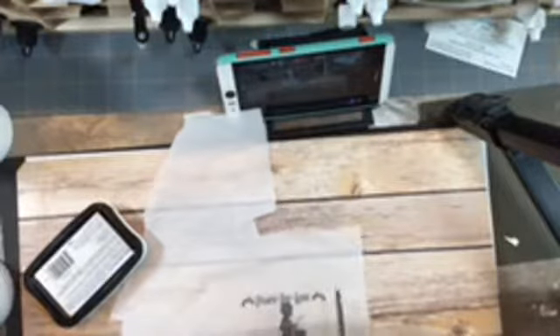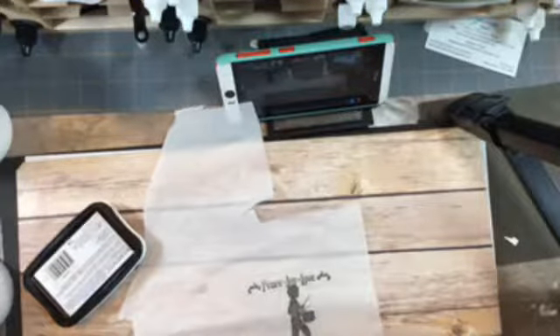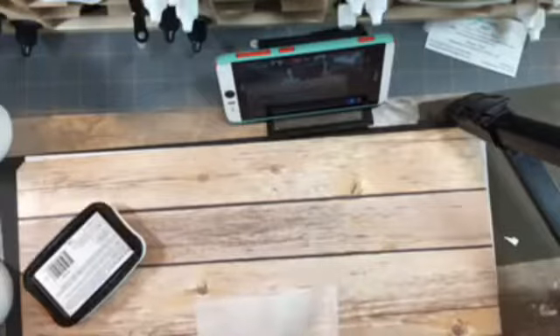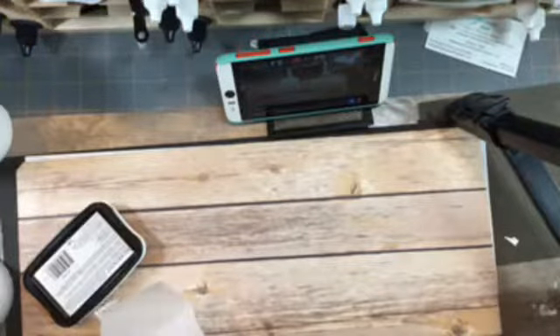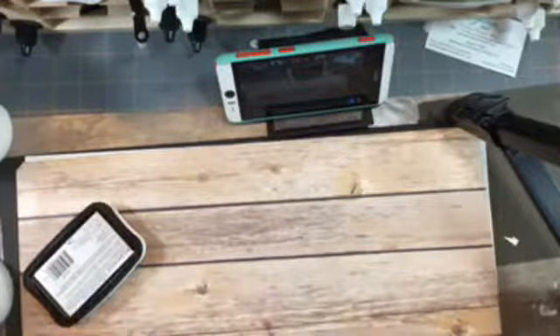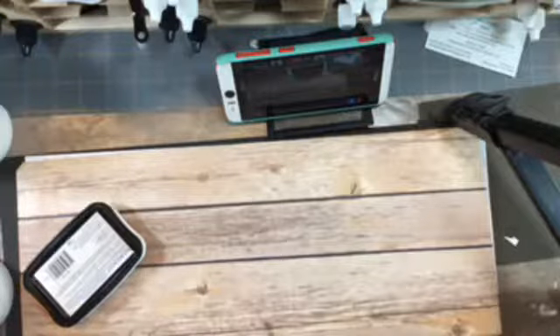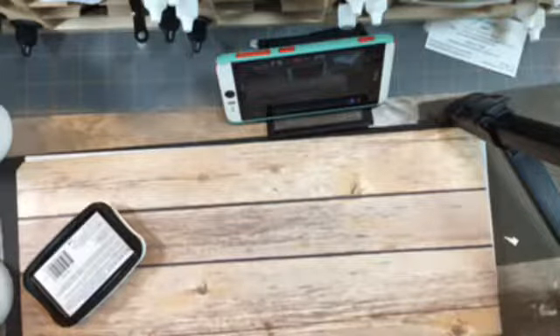Now the key here is you want to cut this down with your scissors — you don't want that big piece obviously. So we're just going to cut this tissue paper around our images. You do need your heat tool for this and some waxed paper. Just trim around — you don't have to be precise, you just want to get it fairly small. That's all you need.